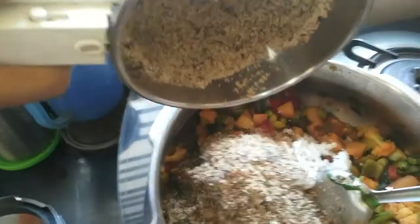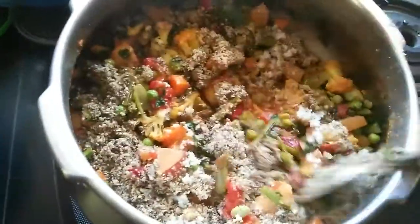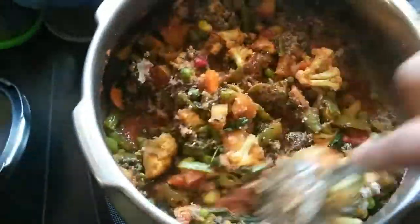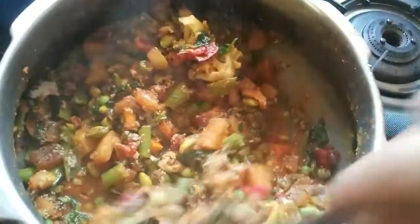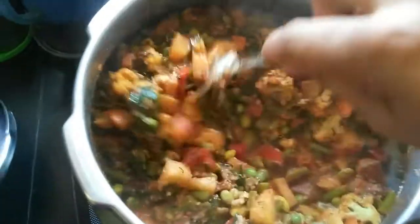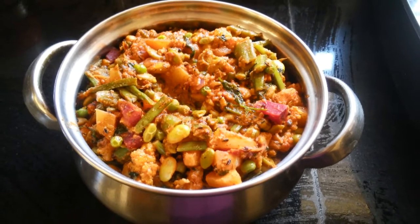Mix it well and check the taste of salt, adding more if needed. Cook until the water reduces and your Bhogi Bhaji is ready. Enjoy this Bhogi Palya with rotis.